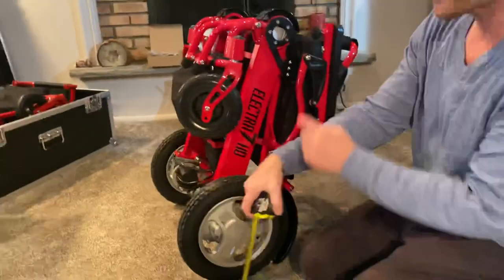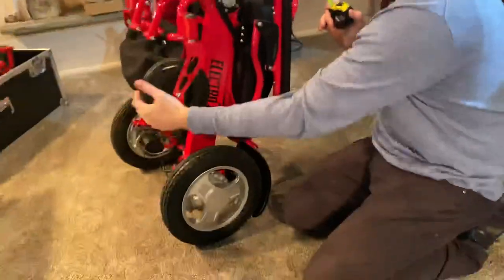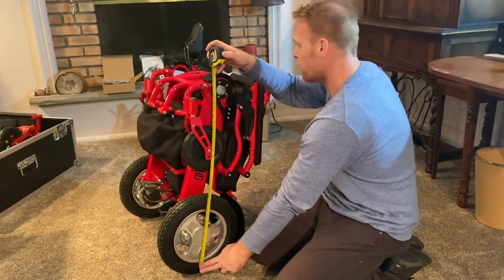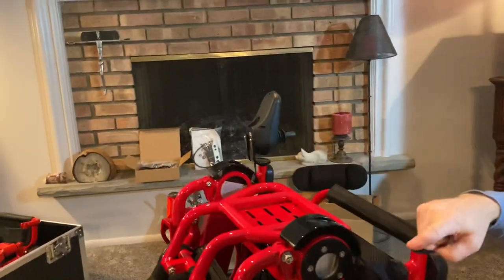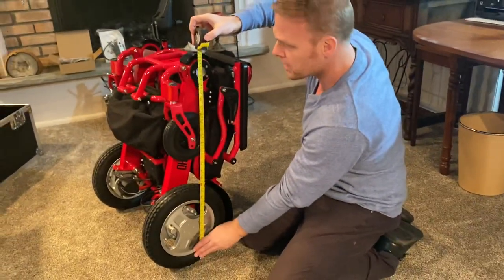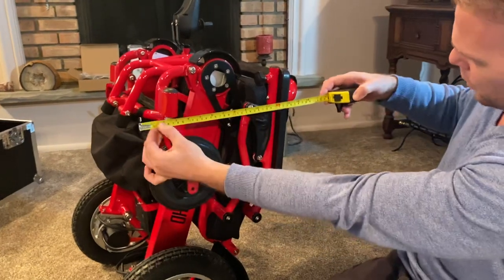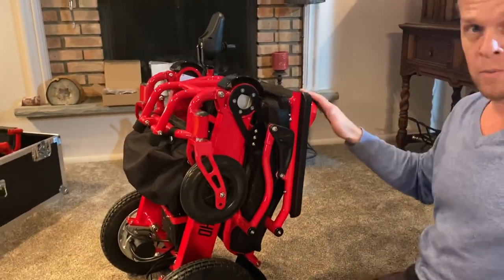We can see that the chair has its memory foam cushion folded up. The chair can get very tight if wanted, but for the purpose of making this video, things are a little relaxed. We have about 30 inches of height with the chair folded. The joystick is completely detachable and currently mounted on the right side, but you can mount it on the left side as well. Front wheel to back caster, we're looking at about 13 and a half inches wide, and at the widest part — about 16 to 17 inches maximum when the chair is folded up.